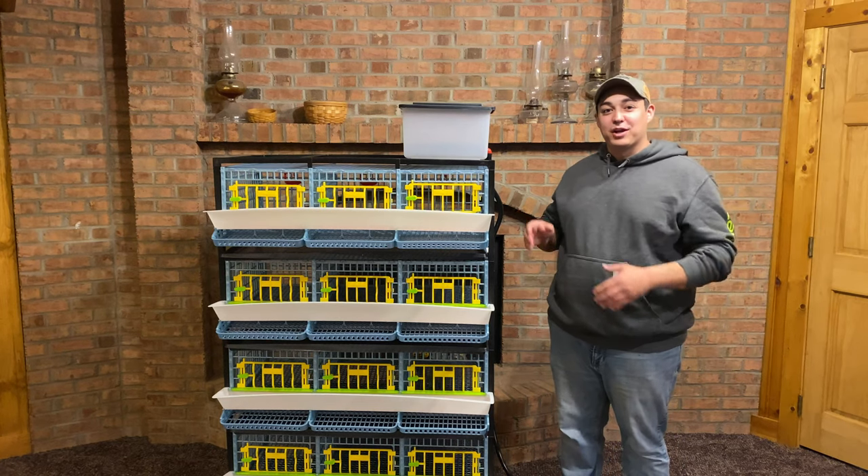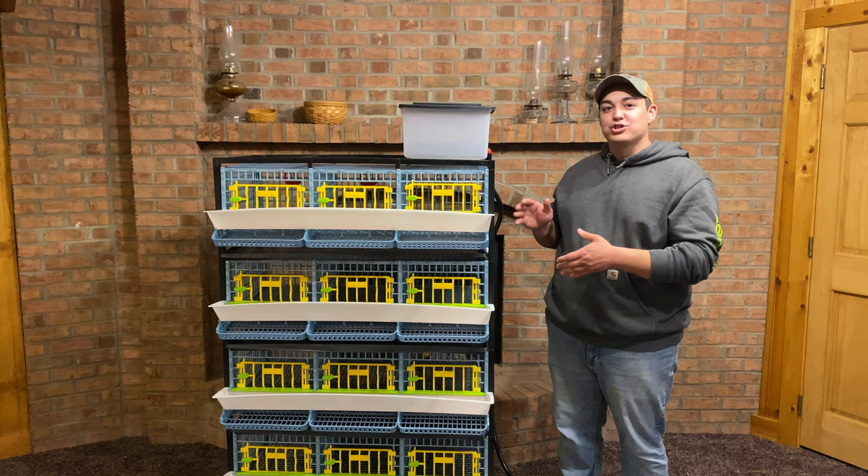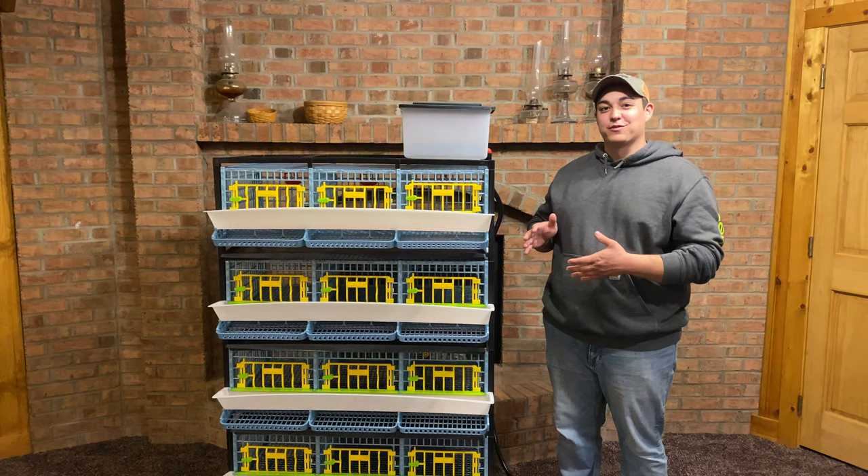Today we're going to be talking about our four-tier quail cage from Hatching Time. We're going to show you the unboxing and some of the assembly, and we even have broken parts. We're going to tell you about how they handled that and how their customer service was. Let's get started.